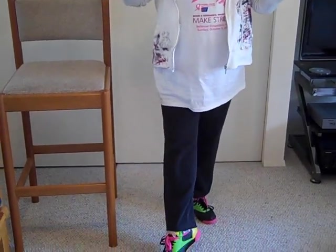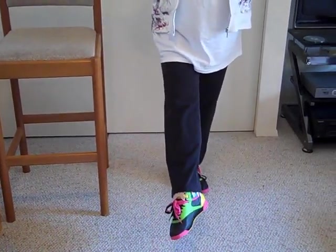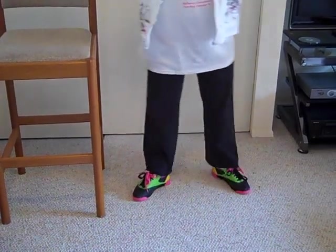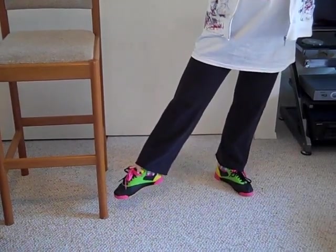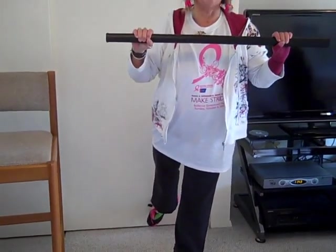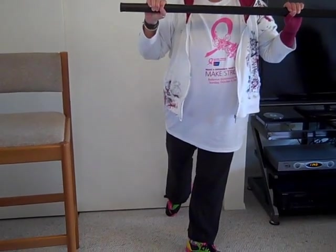Now the other side. Touch your foot, get your balance first, then lift it. Look up and over your pole but see it in your vision. Squeeze it. Touch it and down. Touch your foot to the side, lift it, and hold it. And down. You would walk around to the other side of your chair. Touch it to the back, lift it, and hold it. Squeeze the pole if you think you're going to lose your balance. Touch it and down.